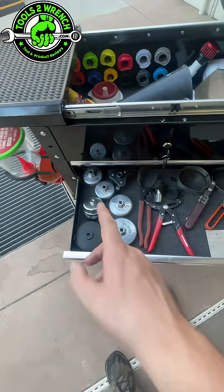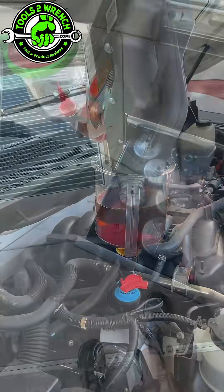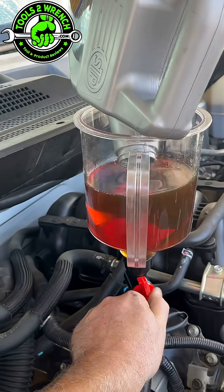Watch the next short I'm going to do and I'll show you this awesome tool cart I made for all my oil-changing tools. All right, like, share, and subscribe. Make it a great day and, as always, keep wrenching.